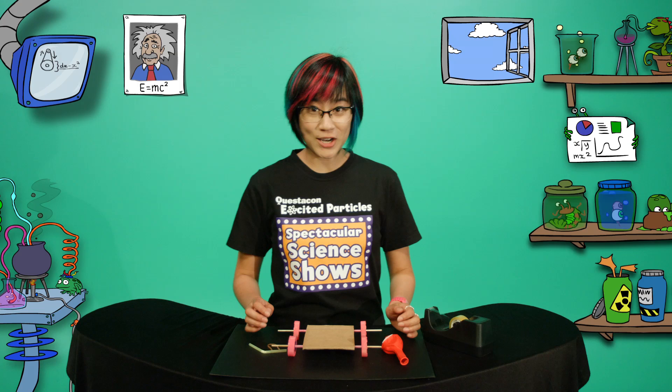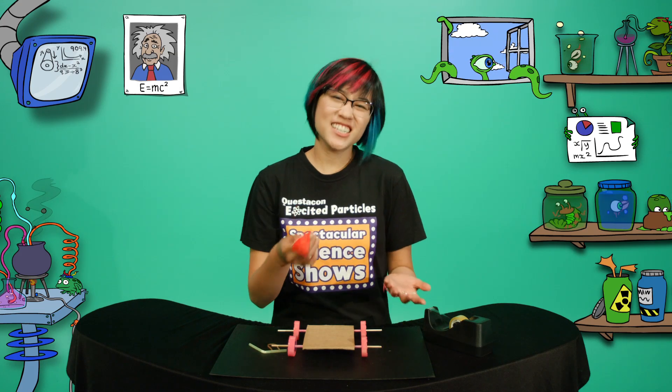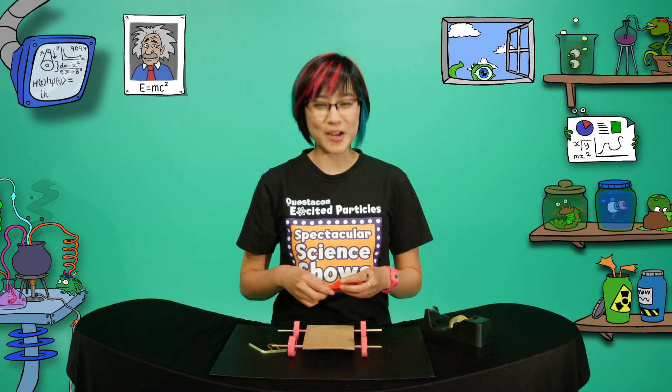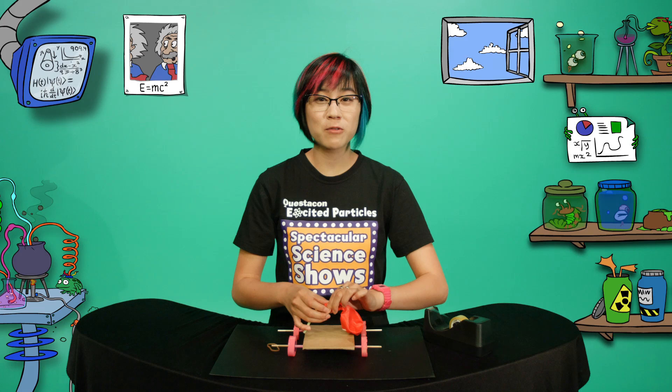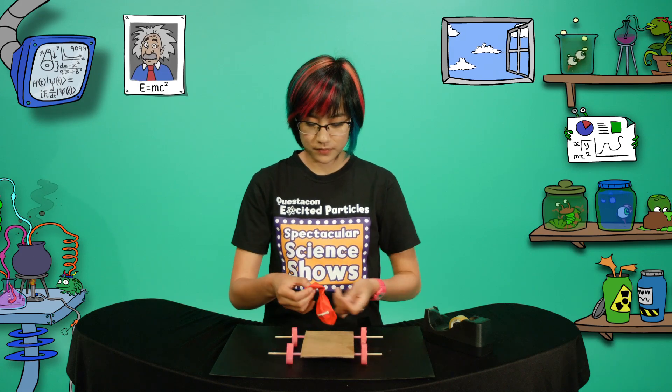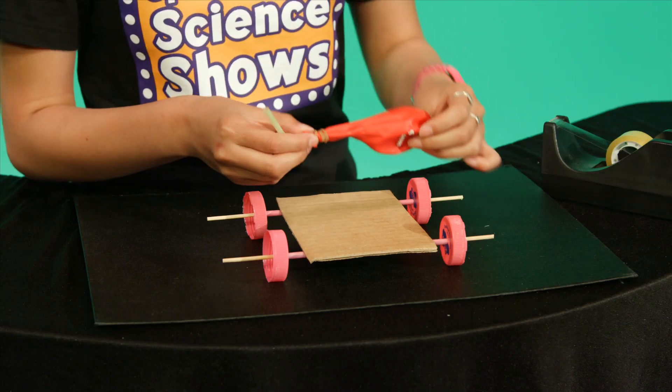And now it's time for my revolutionary engine. Ta-da! It doesn't look like much but the fuel's free. So attach your balloon to the bendy straw with a rubber band. There we go, just like that.